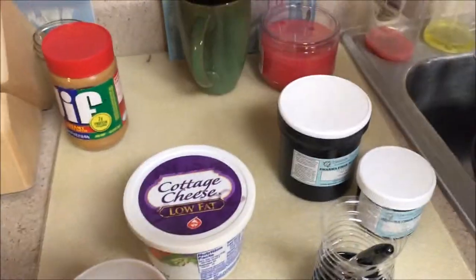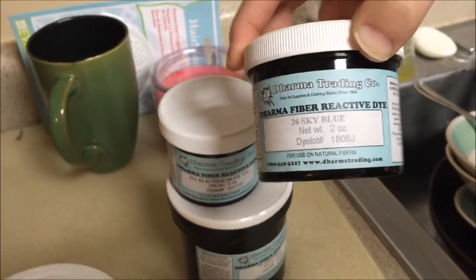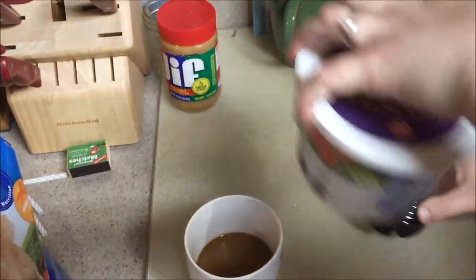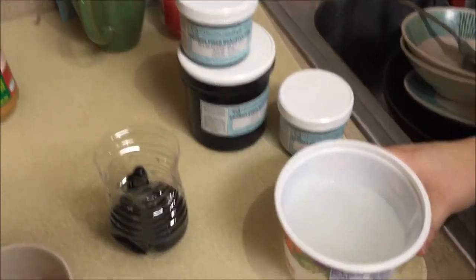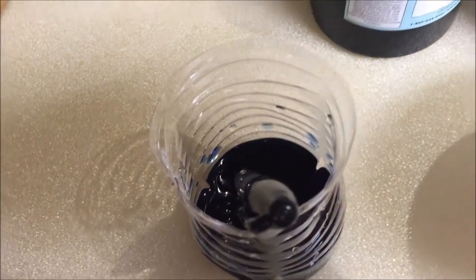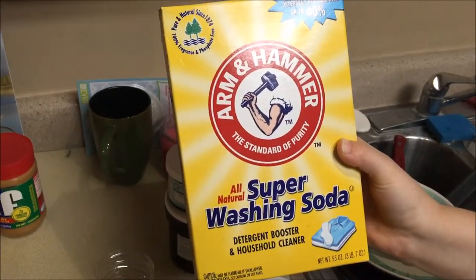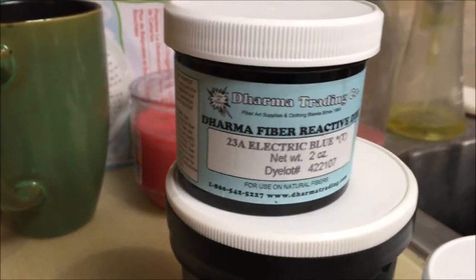I'm using Dharma Trading Company Sky Blue Procion dye to dye a silk bookmark, and I've been soaking this in warm soda ash water for 20 minutes. 15 minutes is good, but I soaked it for 20 minutes because I couldn't get to it fast enough. You can find washing soda in your laundry detergent aisle at the superstore. I just put a little bit of that in a container with some hot water and let it dissolve.